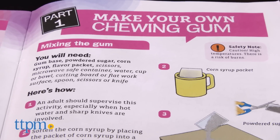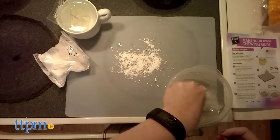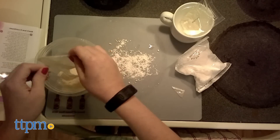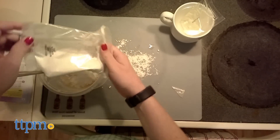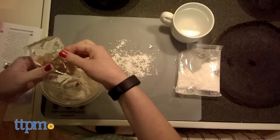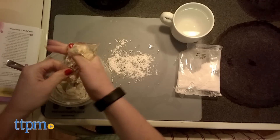There are enough ingredients to make two batches of gum in cherry and grape flavors. Follow the instructions to melt the gum base, soften the corn syrup, and mix both with the powdered sugar and flavoring. Then knead the gum on a cutting board or flat work surface, roll it out into a cylinder, and cut the cylinder into small pieces of gum. Use the wax paper and stickers to wrap and decorate your gum. You can even store a few pieces of gum in the included metal tin.